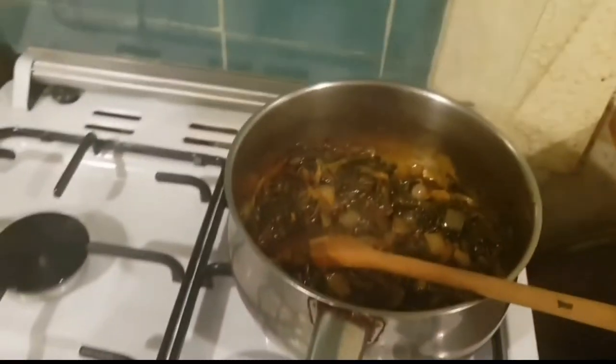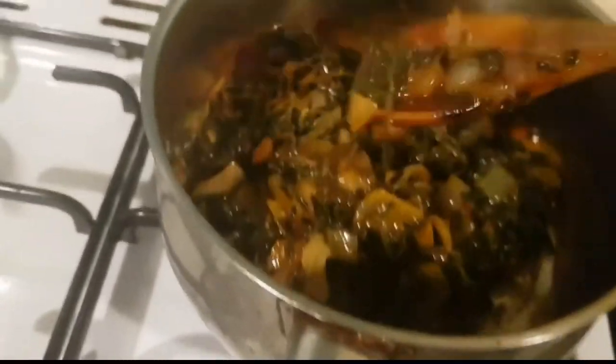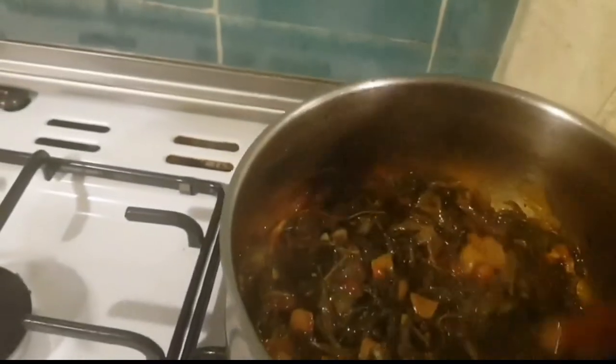Salt, cooking oil, onions, and tomatoes — that's all you need for this. And as you can see it's all cooked and it's very nice, your dry cow peas.